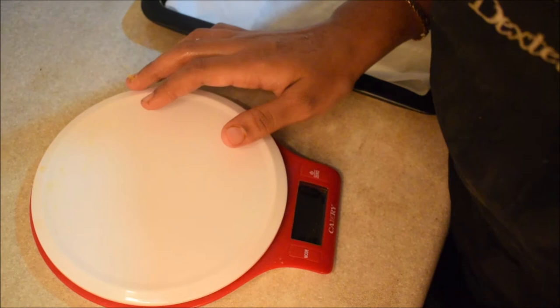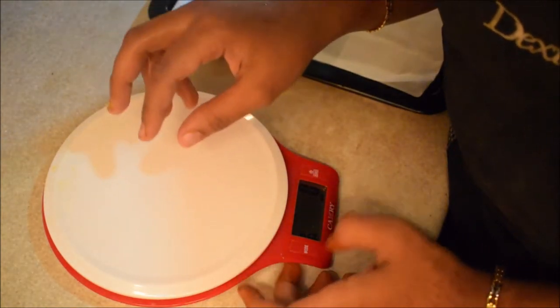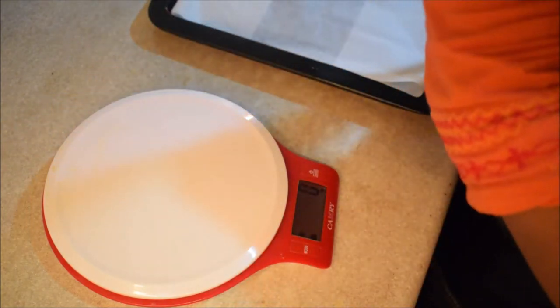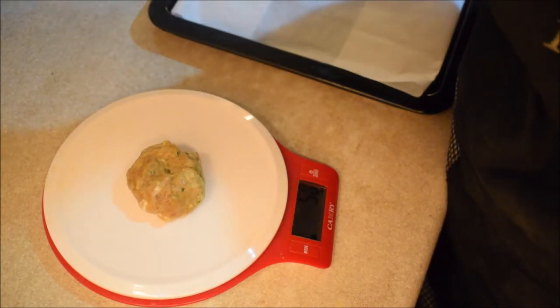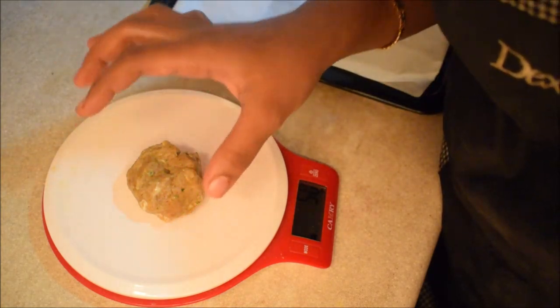The patties should be evenly sized. We measure it using a kitchen weighing scale — a digital weighing scale. I use grams to portion it. I have made burger balls of 50 grams each.